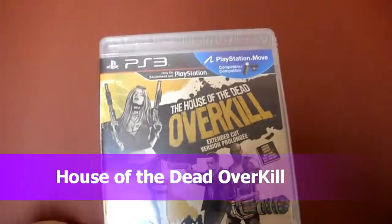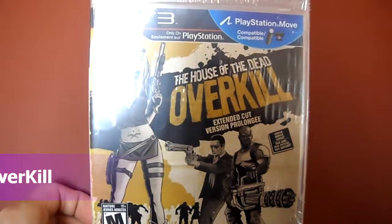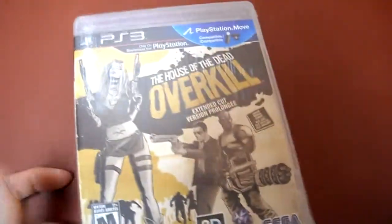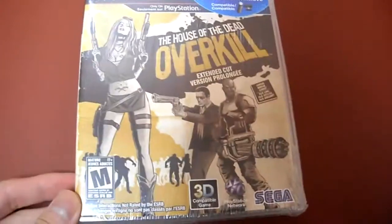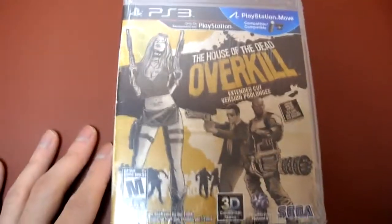Okay guys, today I'm doing an unboxing of House of the Dead Overkill Extended Cut for the PlayStation 3, PlayStation Move compatible. That's the reason I bought it, because I got a new PS Move. I love on-rail shooters.